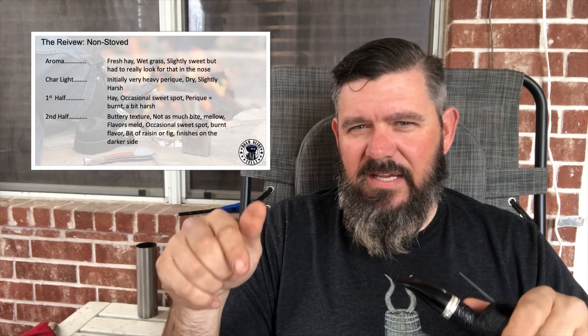I wanted to have a fair comparison between the two tobaccos, so I treated them pretty close to the same on both, with the only exception being the stoving process. Prior to smoking, I rubbed out eight discs of each tobacco and let them dry overnight. I find that Peter Stokeby, even in bulk which is how I typically buy it, is a little on the moist side and has a tendency to bite me. So I put those eight discs inside a jar and let them rest overnight.